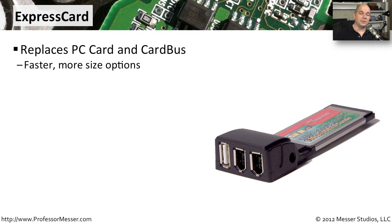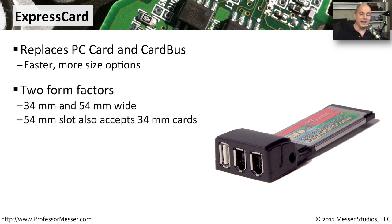Although you can still find some laptops that support that older standard of interface, one of the newer standards is called ExpressCard. This has effectively replaced those PCCard and Cardbus options because it provides much more speed, and there are some additional size options for these interface cards. On a portable device, size is so important — you want to keep everything as small as possible. With ExpressCard, there are two form factors available: one that is 34 millimeters wide and another that is 54 millimeters wide.